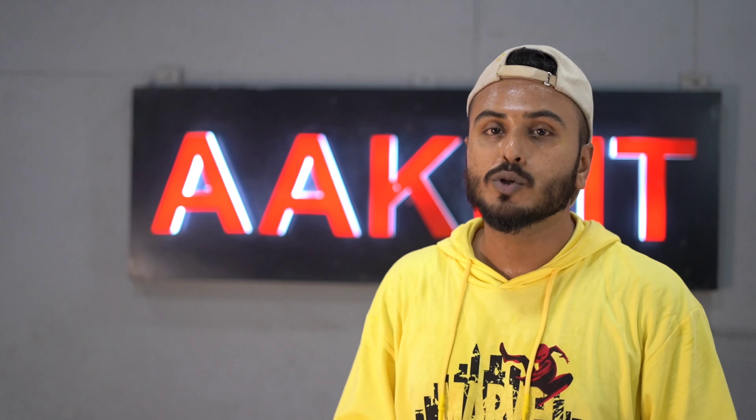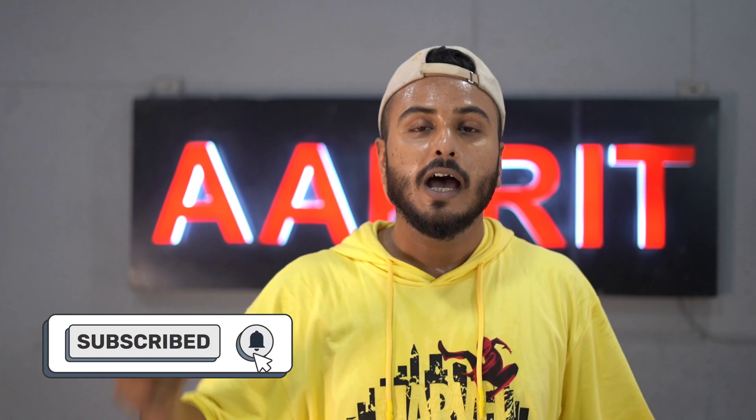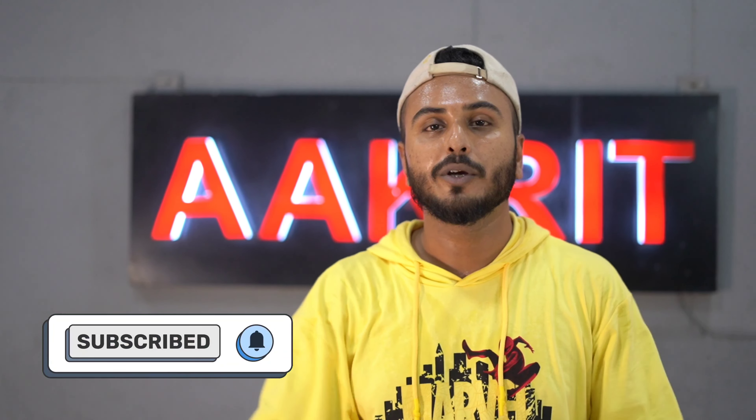Okay, after this — this is it for the choreography. As you all can see, all parts are done. Please subscribe and make sure you don't miss it. See you in the next one.